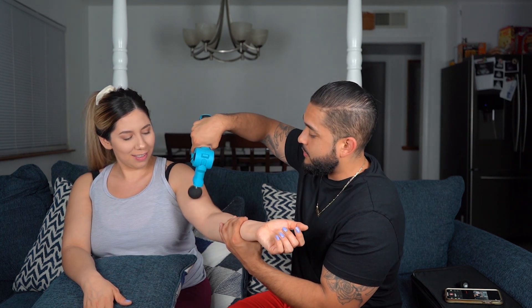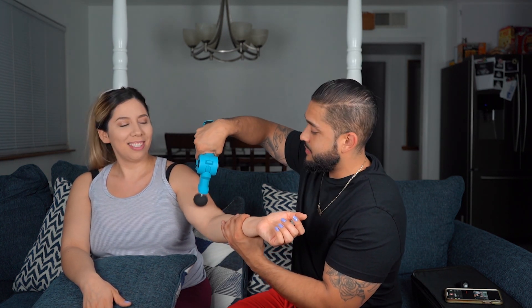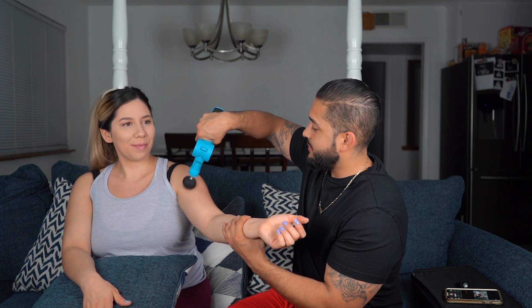The bicep — there's not too many ways to hit your biceps in recovery other than just massaging with your hands. How does that feel? Pretty good. That was just the number one speed. If we try — like I said — let's go to three. You can see the difference: it gets louder, it's pumping faster, it's going to be stronger.